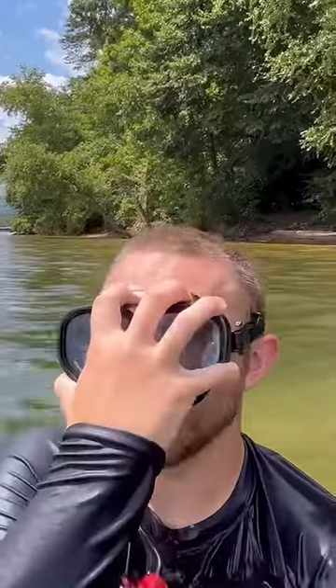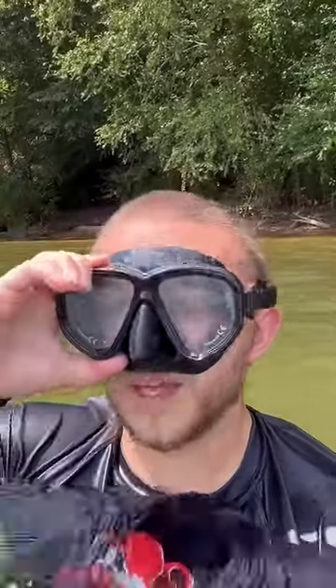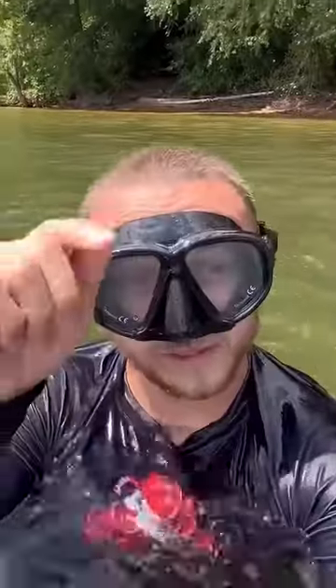First, what you're going to do is open the bottom of the mask this way, like that. As you open it, you're going to breathe out to force your air from your nostrils to push the water out, and your mask will be clear. I'm going to take you underwater with me and then clear the dive mask. All right, here we go.